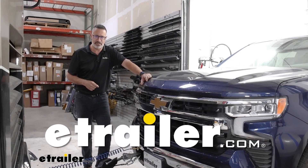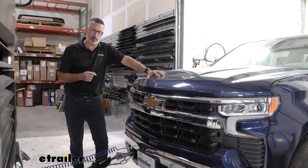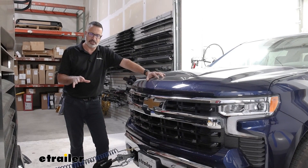Hi, John with E-Trailer. You deserve a great flat towing experience, and today we have the components here that are going to do that for you. We have a 2023 Chevrolet Silverado 1500 Z71, the 4x4 package. We have a motor coach here that has air brakes, and we're going to take a quick overview of some of the components required to get this Chevy to flat tow behind the coach.